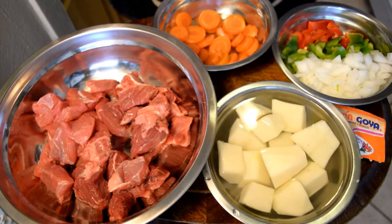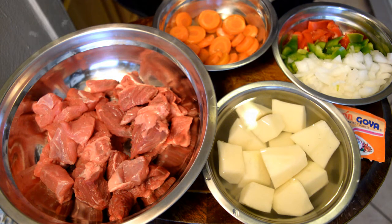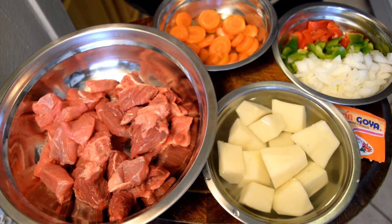Hello my creators, you are in CREACIONES DE ROSA. Today we are going to make carne guisada. I am going to tell you the ingredients and then go to the procedure.